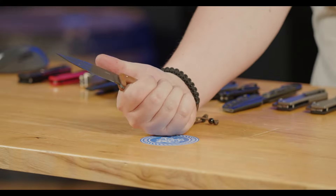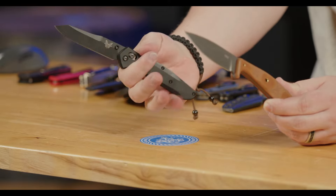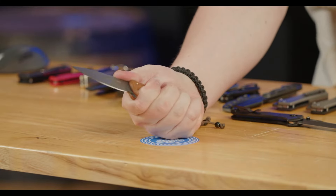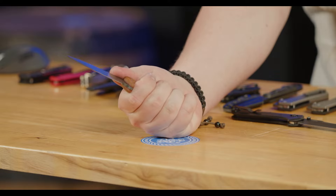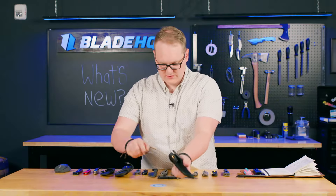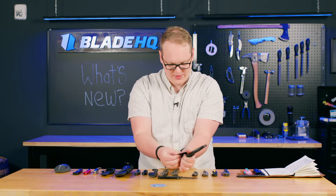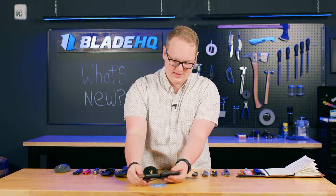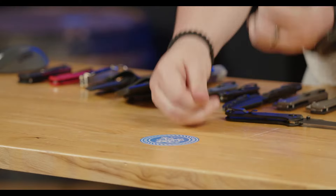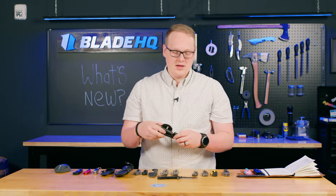It has a good handle that wants to sit in your palm. With slim knives, sometimes they want to sit in your fingers, but this one really wants to sit in your palm — they nailed the ergonomics and it's not going to tire you out. This goes for $200, USA made, with a very premium full-grain leather sheath with a brass post snap. It's a little hard to do at first but as the knife breaks in it will get easier, and I'd rather it be hard to start and still retain the knife in ten years.